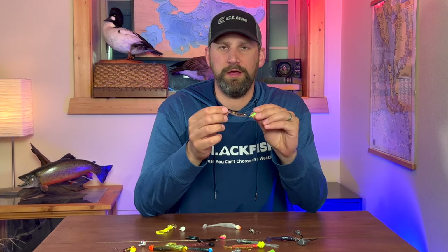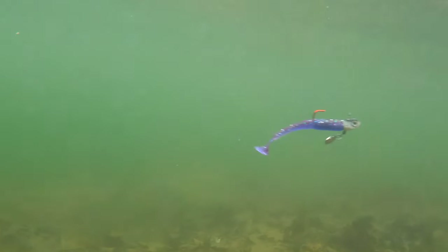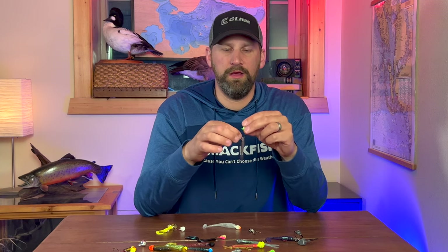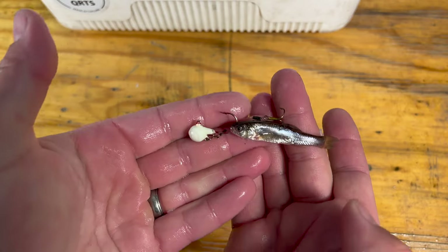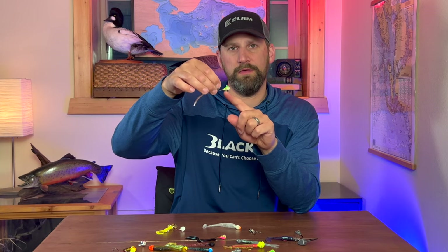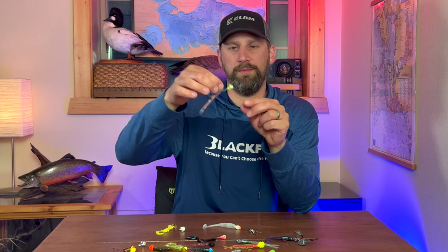What can we add to a jig to make it more effective? Some jigs are modified to accommodate certain things and some have them built right in. The first one I'm going to go over is the stinger hook. Some walleye jigs have a line tie on the bottom of the jig like this one, and that's to put a stinger hook on that jig.